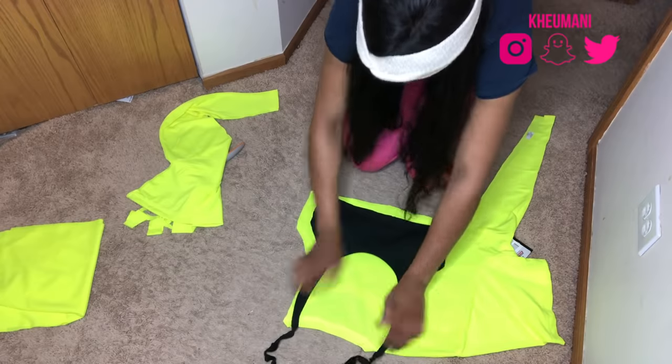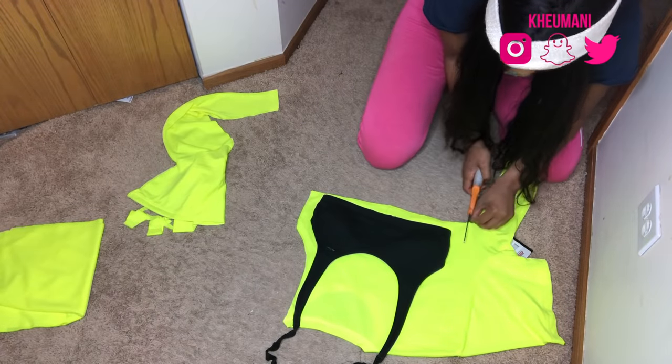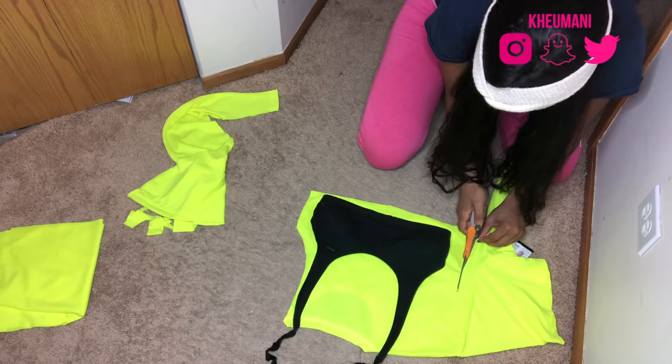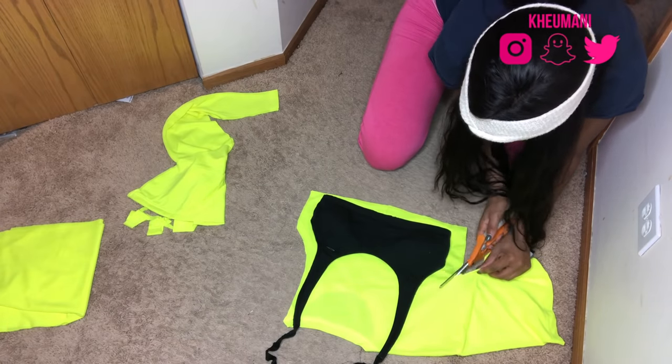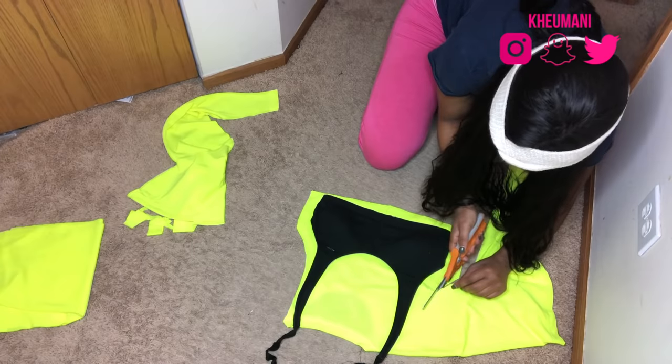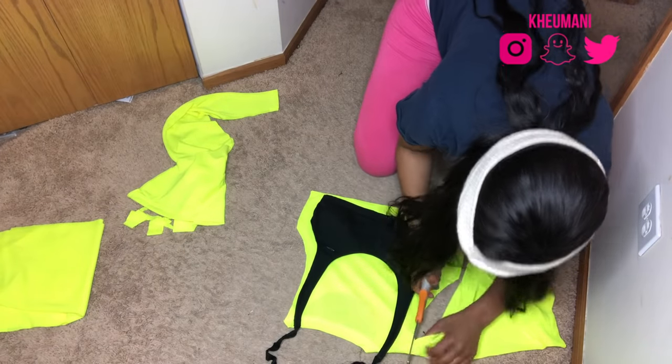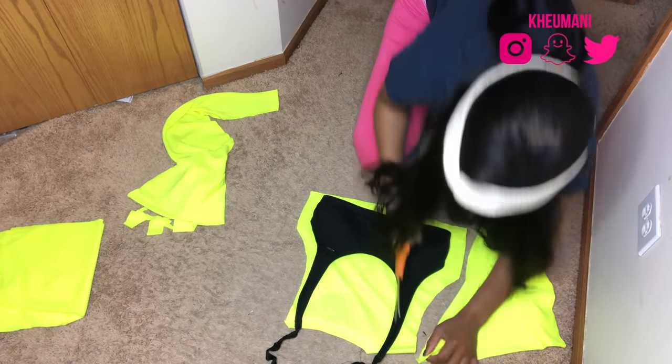I'm just cutting around — nothing too hard. This is, I feel like, the easiest part. And then sewing actually isn't hard at all either. You don't need a sewing machine for this project. You could actually hand sew if you'd like.